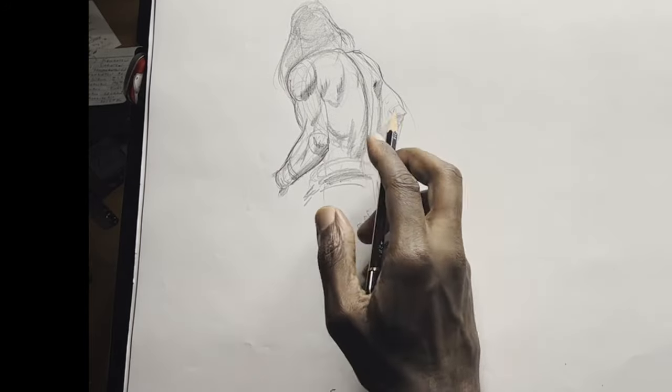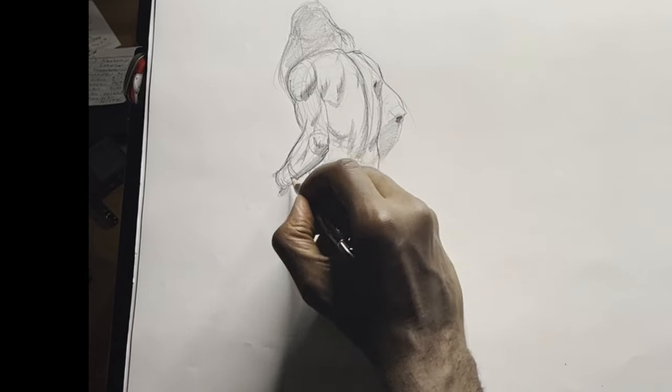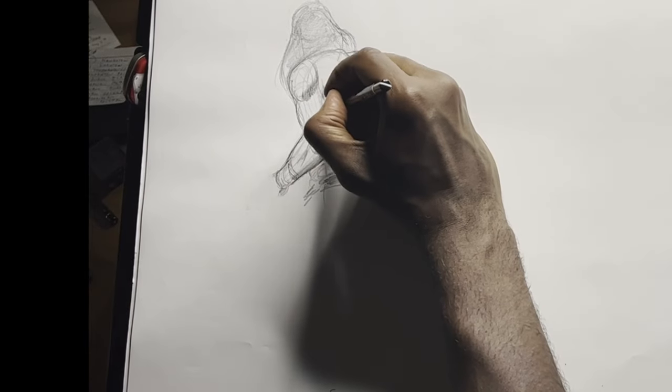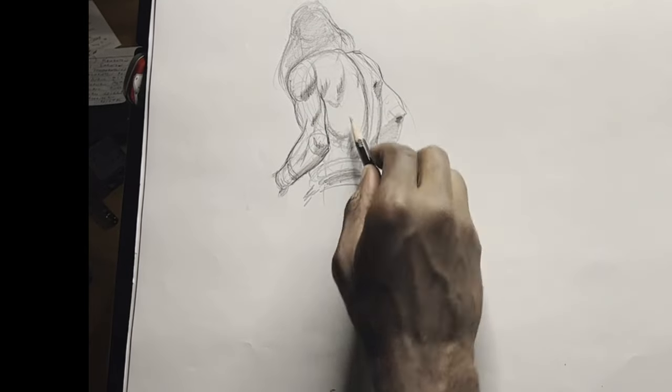The main thing is to understand it and be able to use it, so you can have the freedom to draw the figure and even to design it.